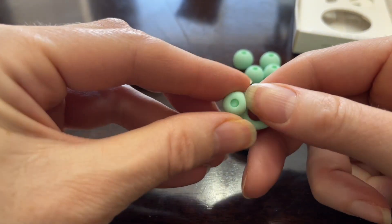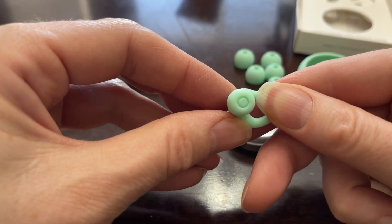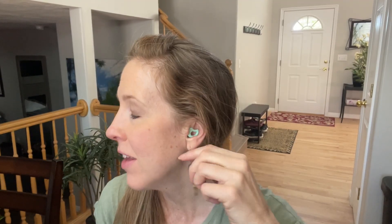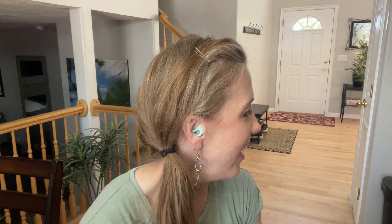You want to make sure they are on all the way. Curve did send these in exchange for an honest review. Here's what they look like in — not noticeable at all. You can have them in a neutral upper or lower position, and they definitely do reduce the noise, so I would definitely recommend them.